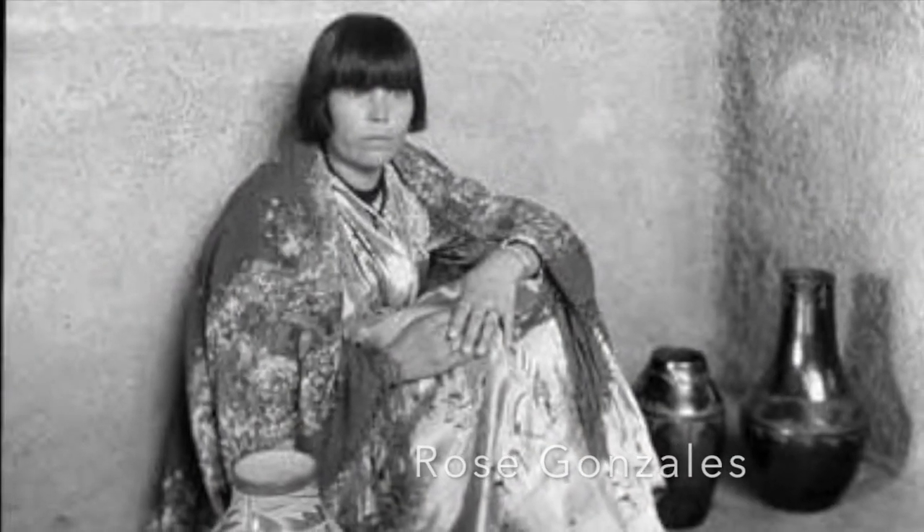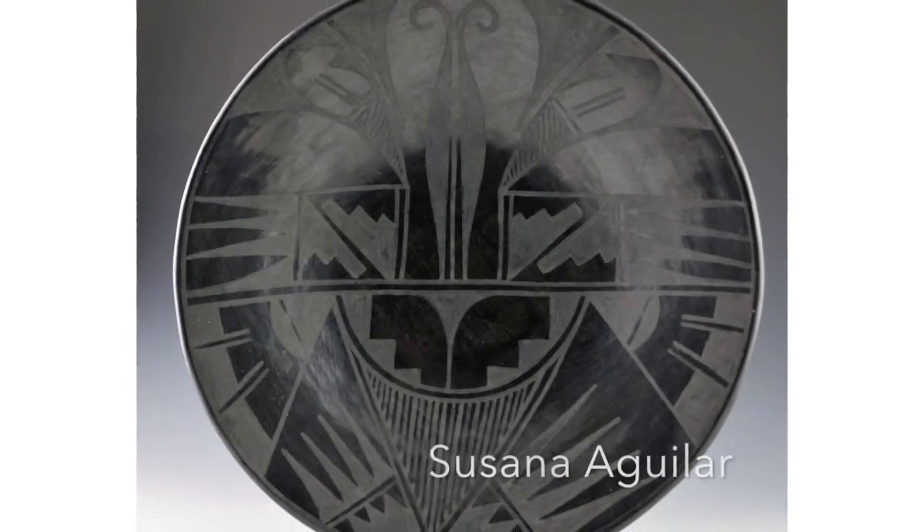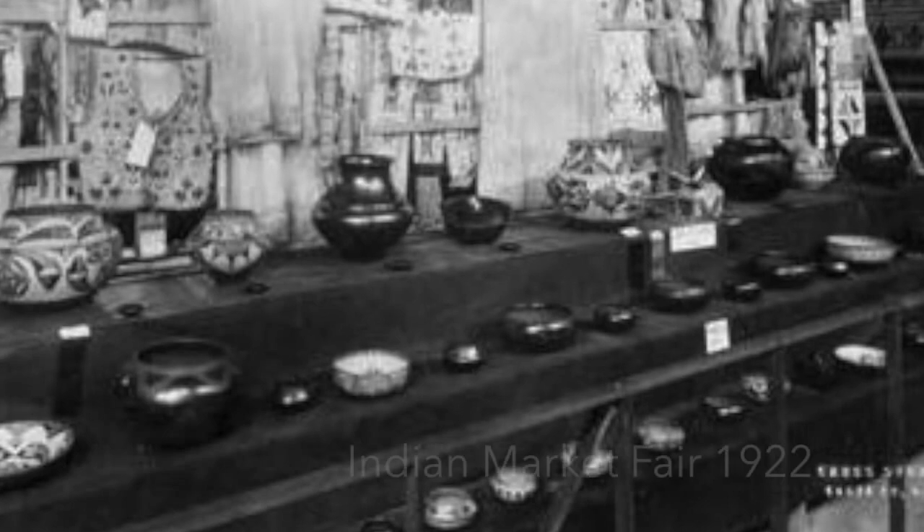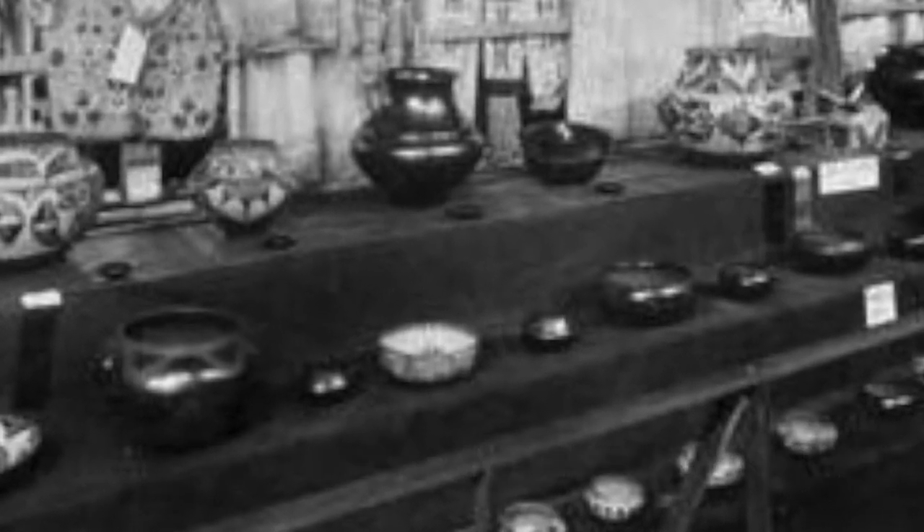The creative excitement of this new style of pottery can easily be seen when, in 1922 at the first Indian market fair, potters from San Ildefonso exhibited their new black-on-black pottery.